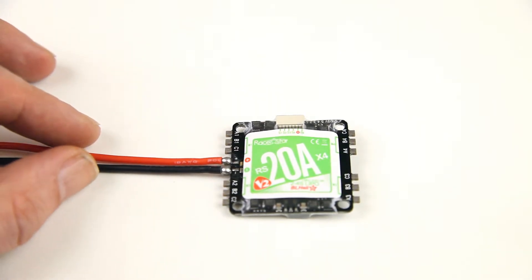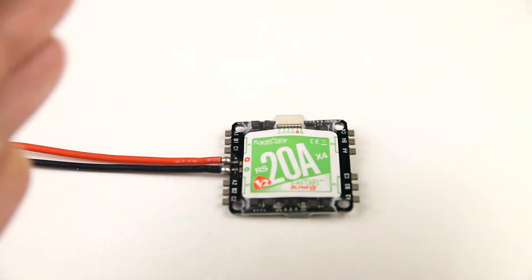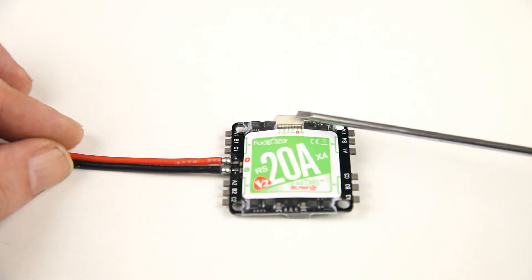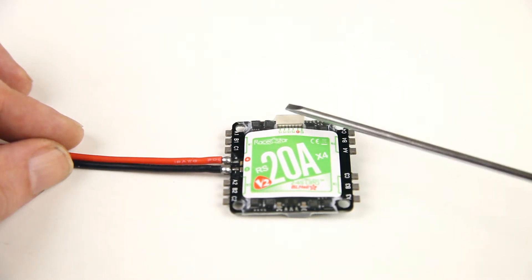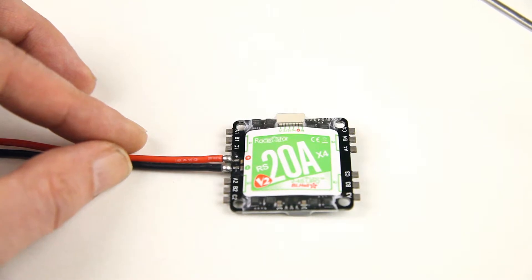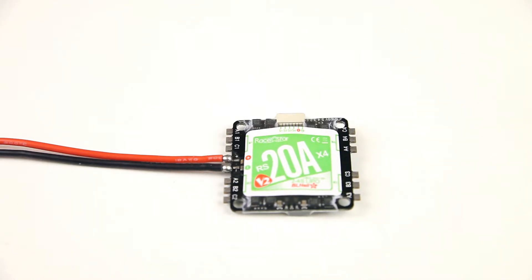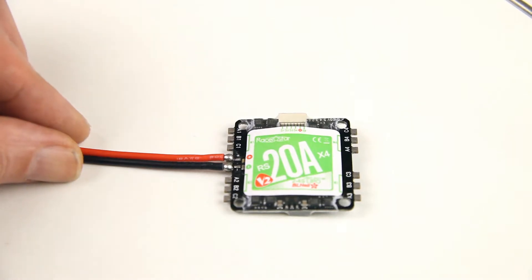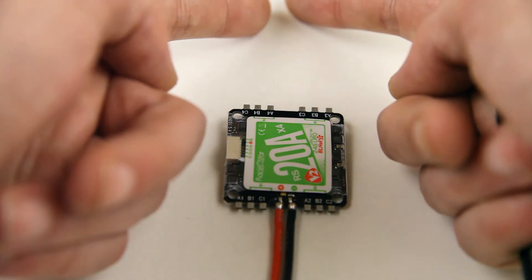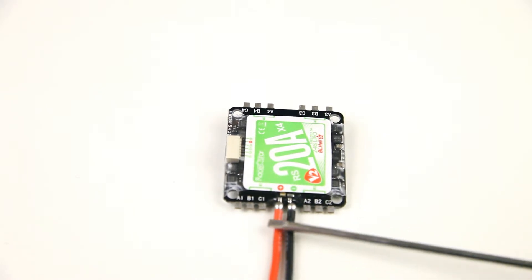Then there's the motor output. Let's assume for a second that this over here is the front, so your quadcopter will be flying that way. Most flight controllers have their motor output signal connectors at the front, and this all-in-one ESC has its input for that at the front as well — that would work out. You'd have your battery connector to the side. You can also rotate it 90 degrees — this is still our front — so this way you'd have the battery leads coming from the rear of the ESC.